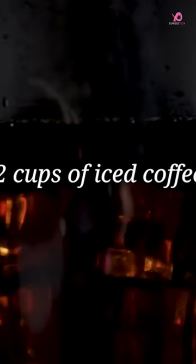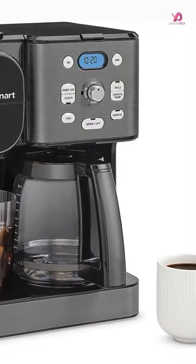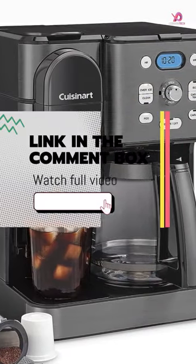What sets this coffee maker apart is its compatibility with any brand of single-cup pot, including Keurig K-Cup pods.